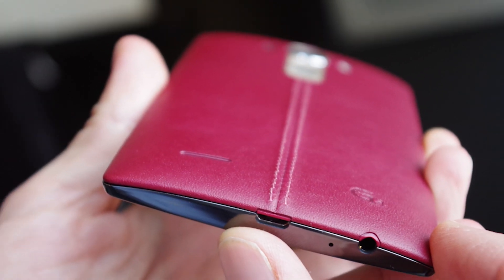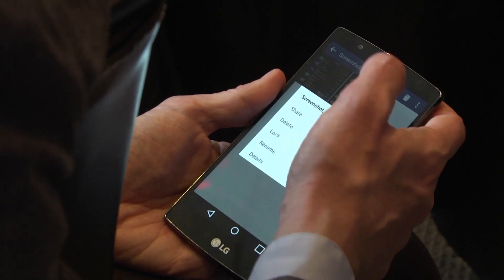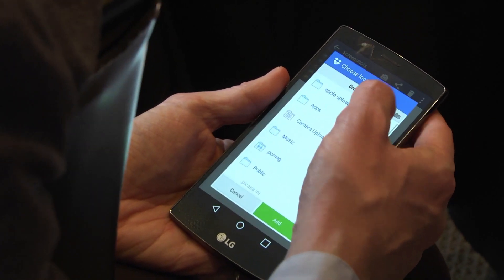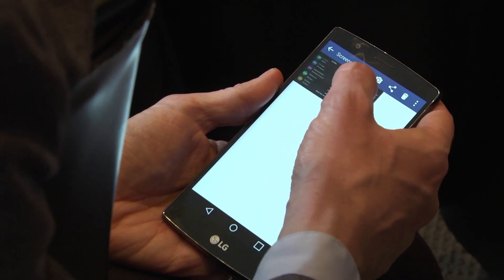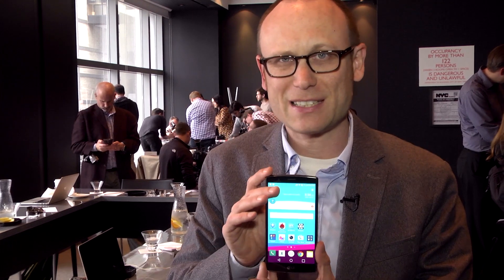Now inside, you have a Qualcomm Snapdragon 808 processor. It's faster than the 805 processor from the LG G3, and LG says that it performs various basic tasks as quickly or more quickly than the Samsung Exynos processor in the Samsung Galaxy S6.